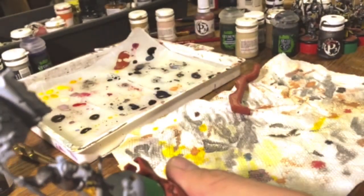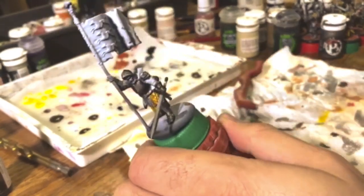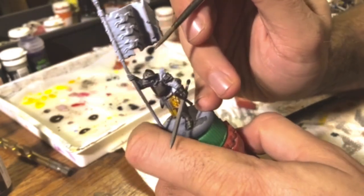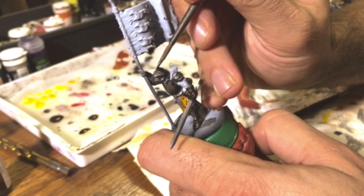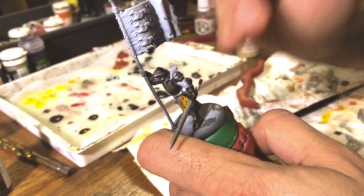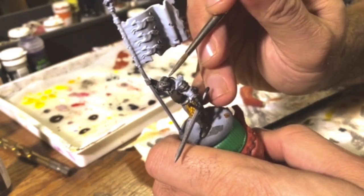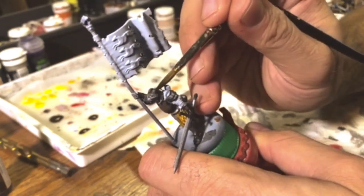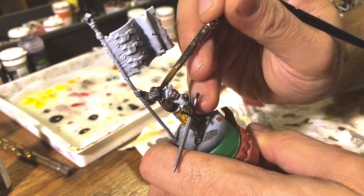That will really pop out once we go ahead and hit the rivets. I'm not going to film putting the rivets on — just take your silver paint, Vallejo Model Silver or whatever you're using, and go through and pick out your rivets to get a nice bit of shine. It's cooling down and that's blending better now.